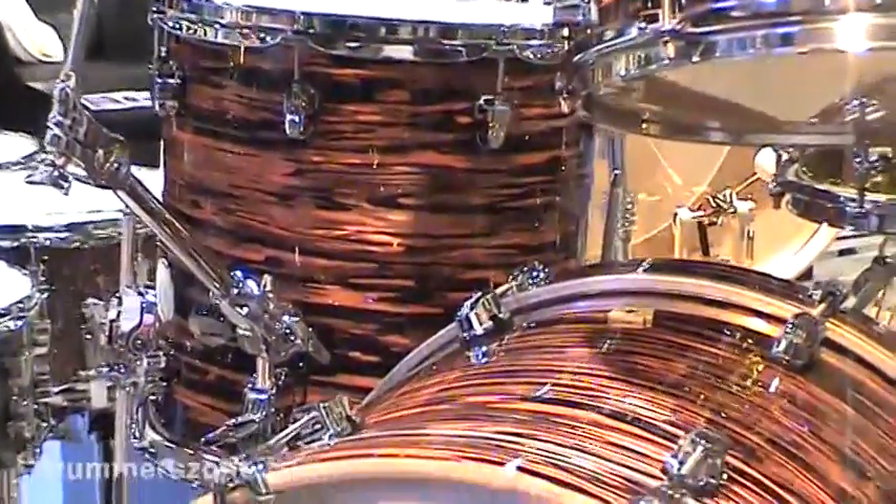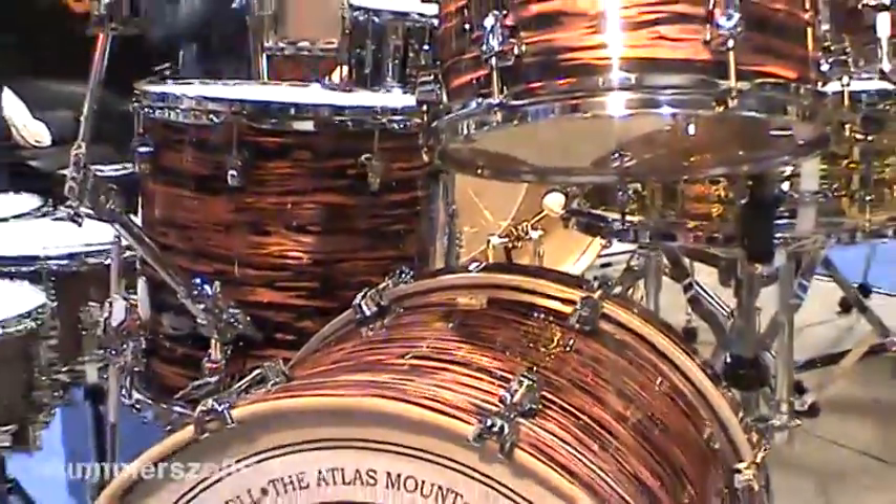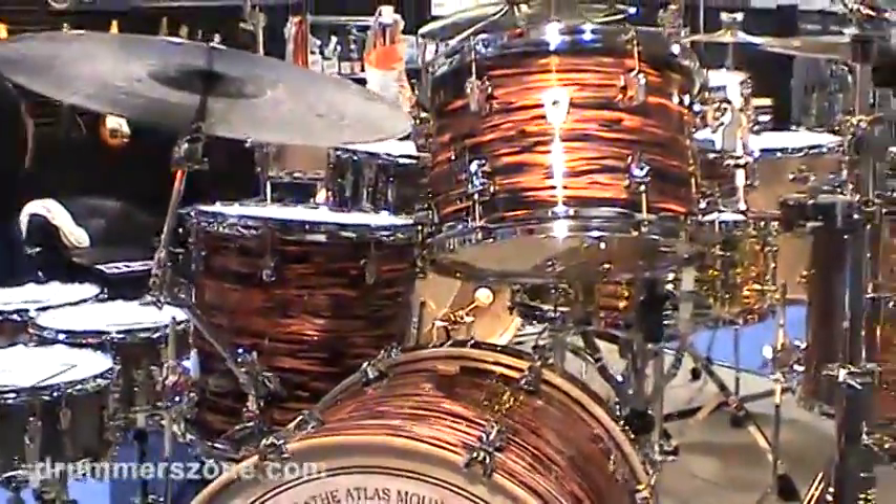Bearing edges are cut from both sides at 45 degrees, so the head is really riding on the maple to mellow out the sound a little bit.